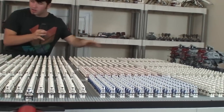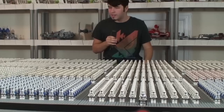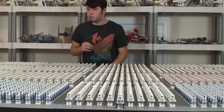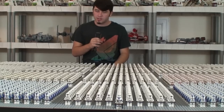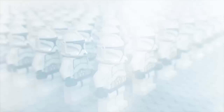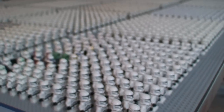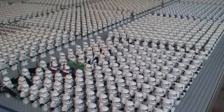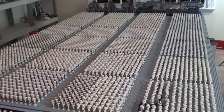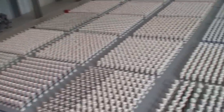We have clone troopers all the way over here, clone troopers all the way over here — it is unbelievable. I am just mind blown by the amount of clone troopers we have this year. Without further ado, let's get straight into the video. This is the moment you've been waiting for: the big unveiling of 3,846 clone troopers.